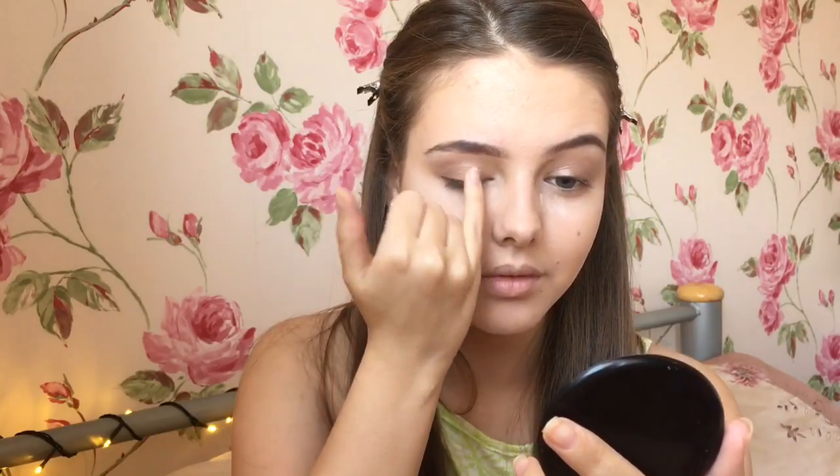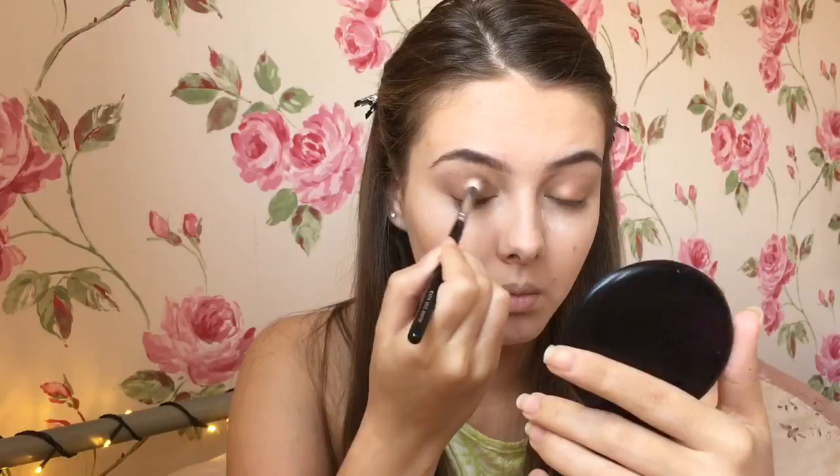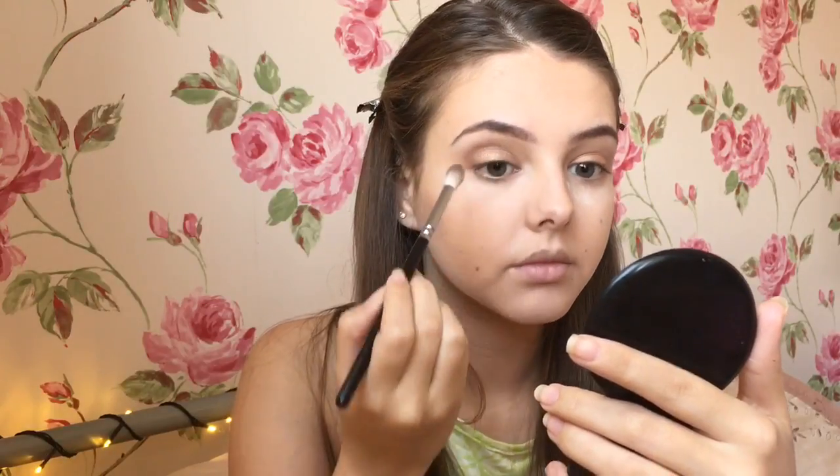I applied a really shimmery copper colour to the very centre of my eyelid — I feel like this colour is really nice for the summer. I blended this out with a slightly darker brown just to add some dimension through the crease. I decided to keep the eyeshadow very light and bright and also very shimmery.